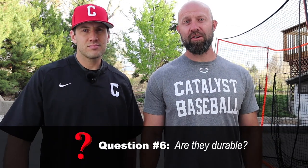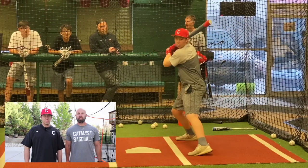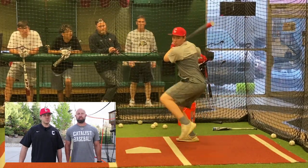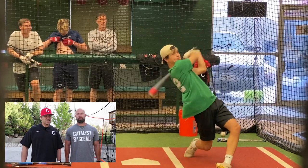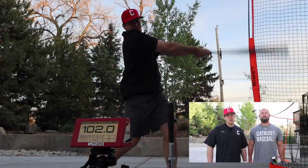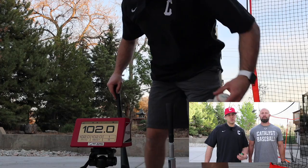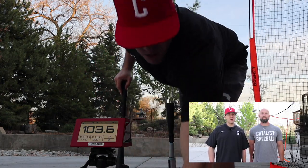Are they durable? Short answer: yes, they are very durable. The overload bats are extremely durable — we've taken live BP with them, hit off a machine with them, and they do great. However, the underload bat is a little bit dicier. If you're hitting live BP with it often, you can end up splitting that barrel. But for our bat speed training program in particular, you're just going to be hitting off the tee with it, so you should be just fine.